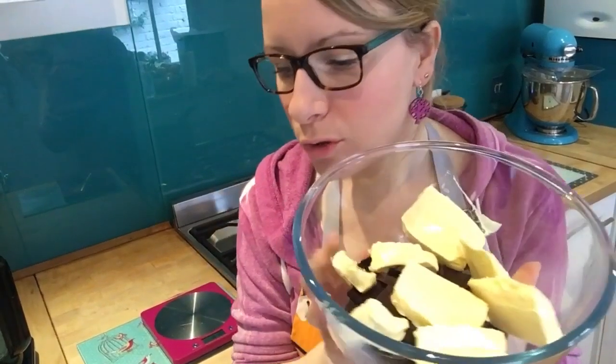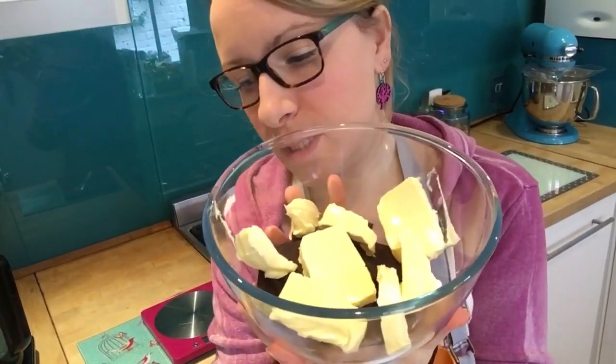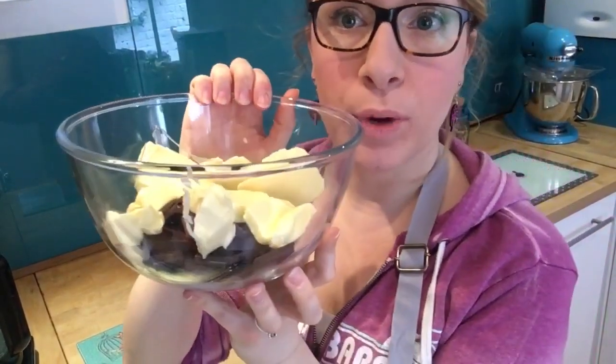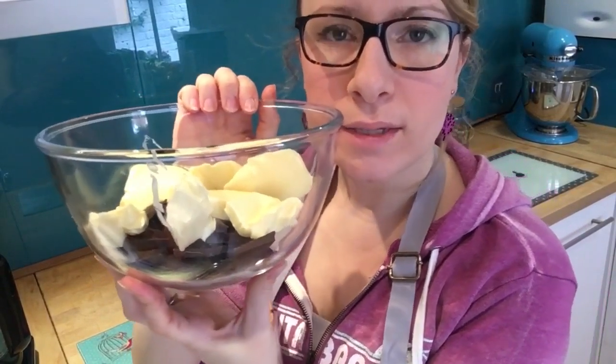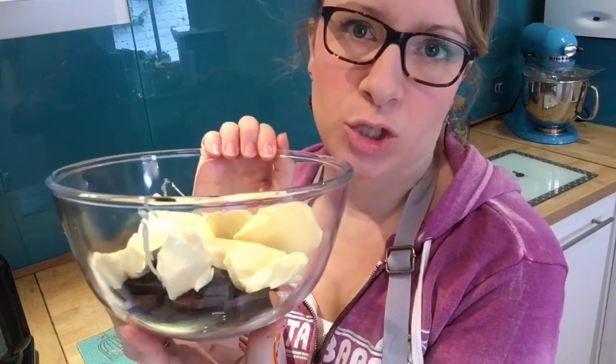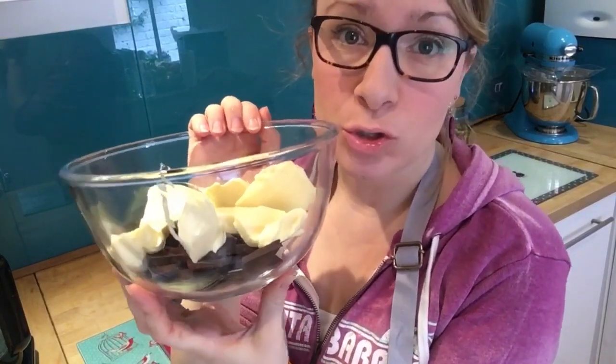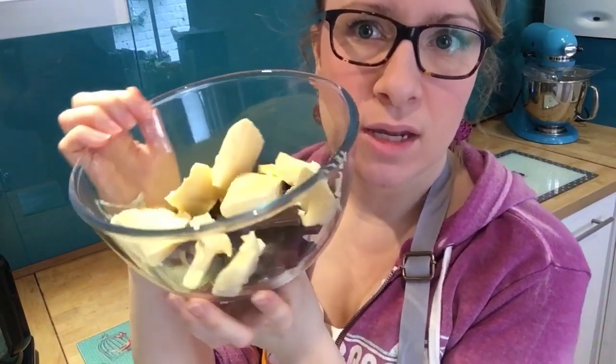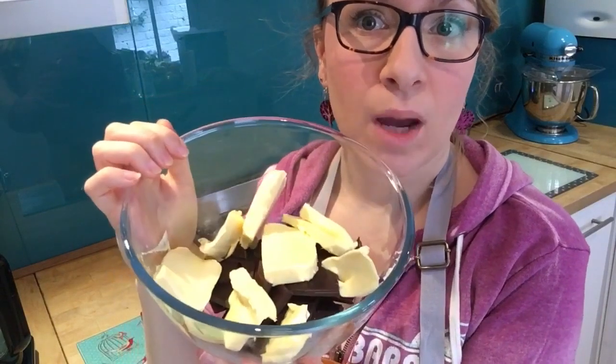Have a tin ready to put your mixture into — about 23 centimetres by 33 centimetres, roughly 9 by 13 inches. It doesn't matter if it's not exact. Just have a pan greased with paper on it, ready to go. Get your 200 grams of dark chocolate and 175 grams of unsalted butter. Break the chocolate up and put it in a glass heatproof bowl. Use chocolate that is 70% cocoa or more because it makes a nice gooey, delicious brownie.